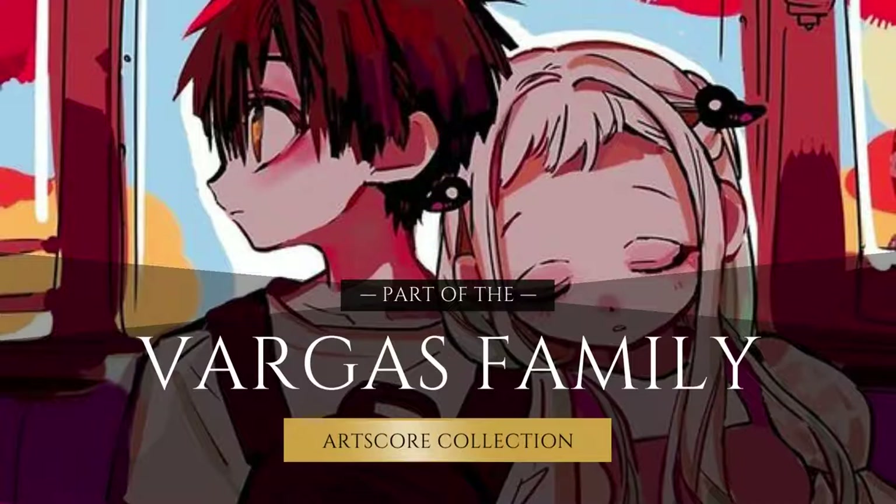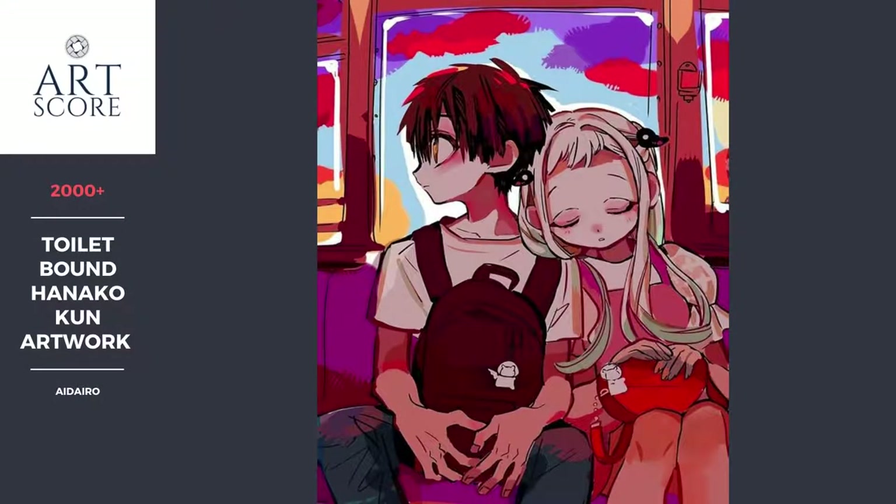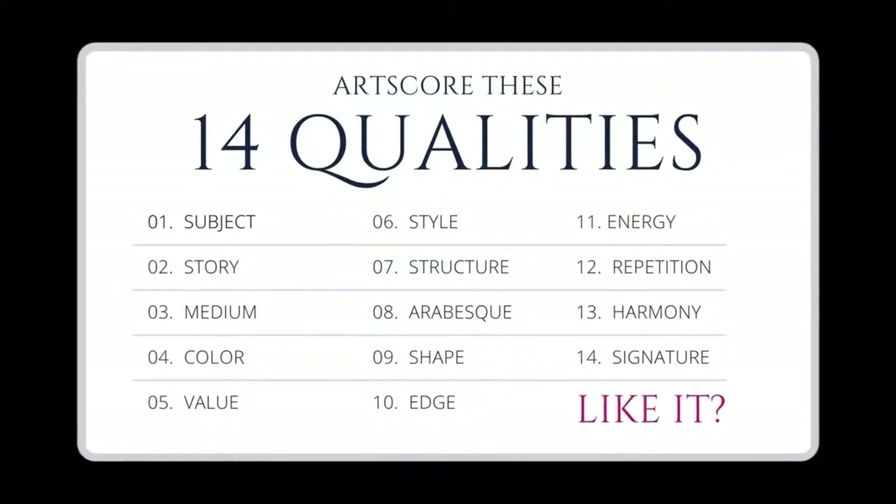Thank you to our sponsor for curating this collection. Let's score art based on 14 qualities.